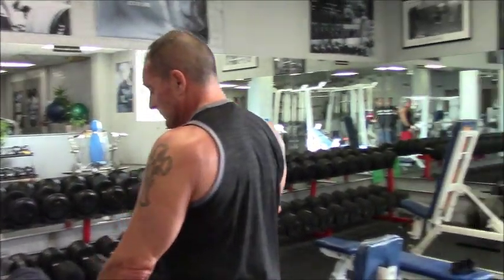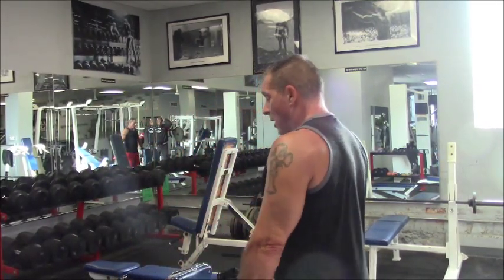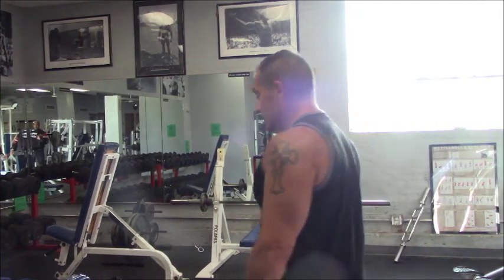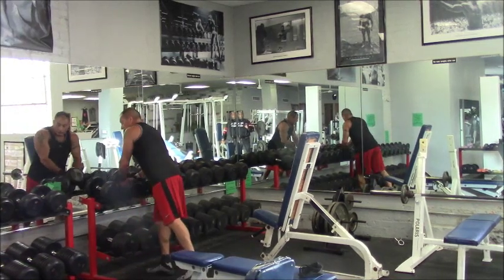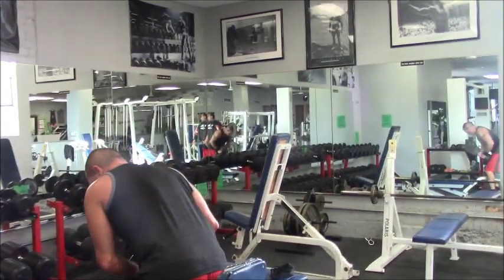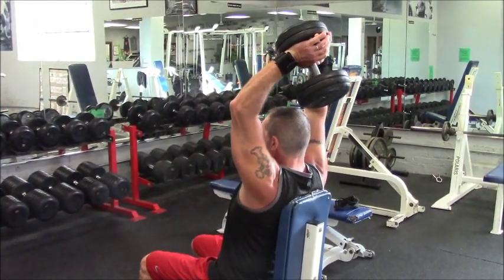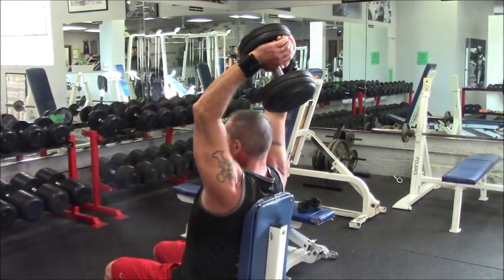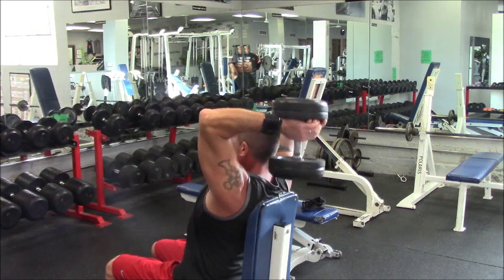I'm going to show you the French press with the dumbbell — you can do this with a barbell also. But this is one of those exercises that if your elbows are bothering you, it's a no-no. You need to play it and see what works for you; if it's going to bother your elbows, don't do it, there are other exercises to go to. This is a real good mass exercise if done properly. You want to keep your elbows in as much as you can, but they're going to flare out, then back up as high as you can — get that stretch down and up.